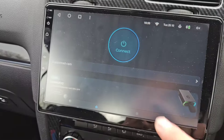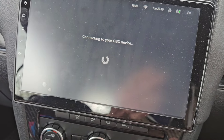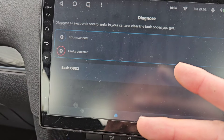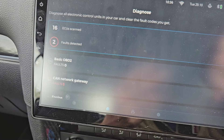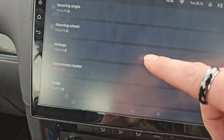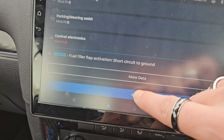Let's fire up Carista and see if the fault code has disappeared. I don't think the fault code will go away straight away — I'll have to reset it, cycle the ignition, and see what happens. Just connect this to the car, let that load up. Right, so: diagnose. Don't forget there'll be two faults from when I changed the head unit, plus one other. Canvas gateway — yes, changed the head unit. Instrument cluster — again because I changed the radio. And then down here: central electronics. We'll reset that code.